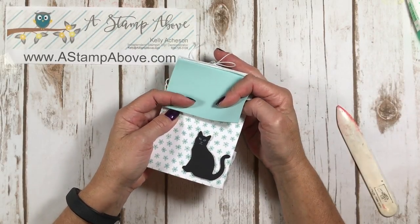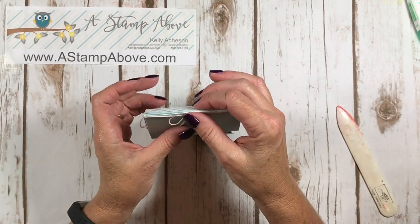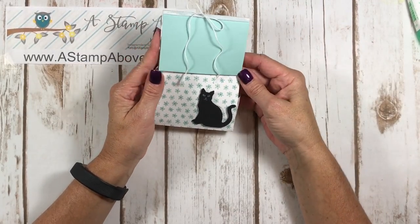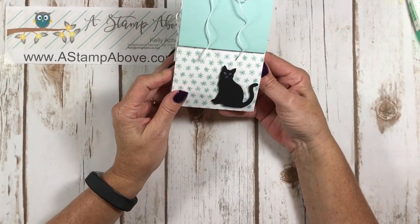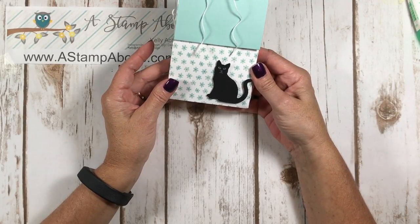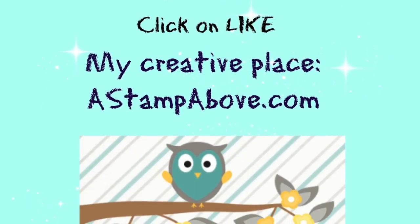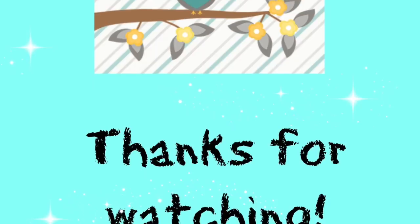All right you guys, I hope you have a fabulous Labor Day weekend. If you're staying home, I hope you get to stamp. I am home this weekend and I've got some home projects - I'm going to finish up painting behind my TV in the living room and maybe move my new couch into the living room because I've needed that for like years. On Sunday it's supposed to warm up enough here in Wisconsin that I'm hoping I can spend a little time by the pool. Enjoy yourselves, take some time for yourselves, do something that you love. Have a great weekend. Bye-bye.